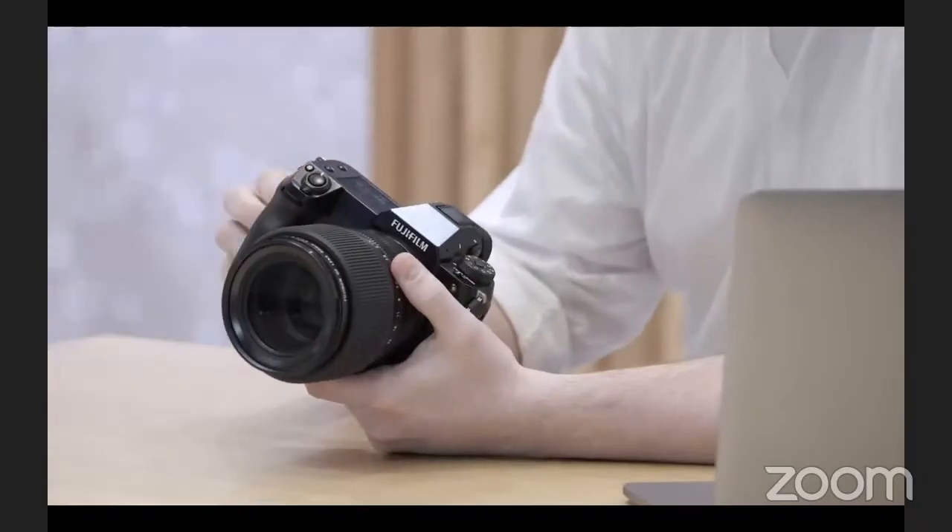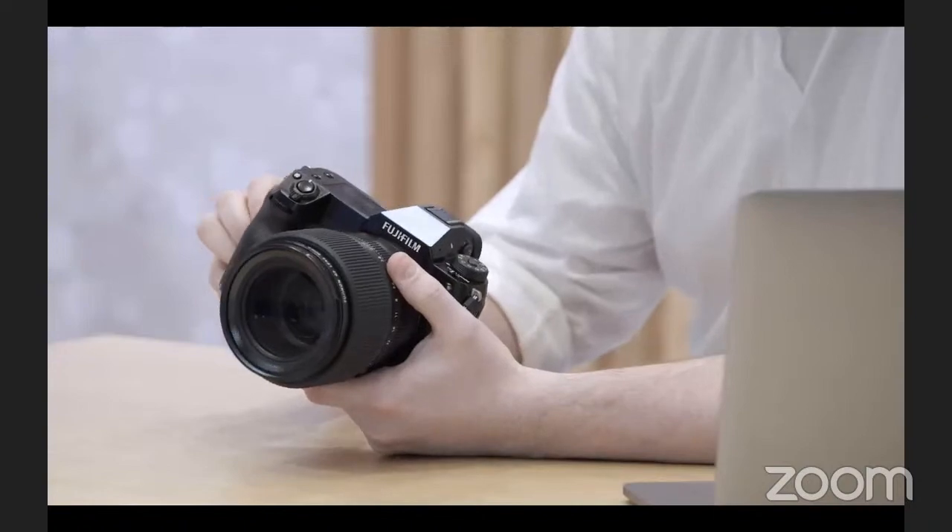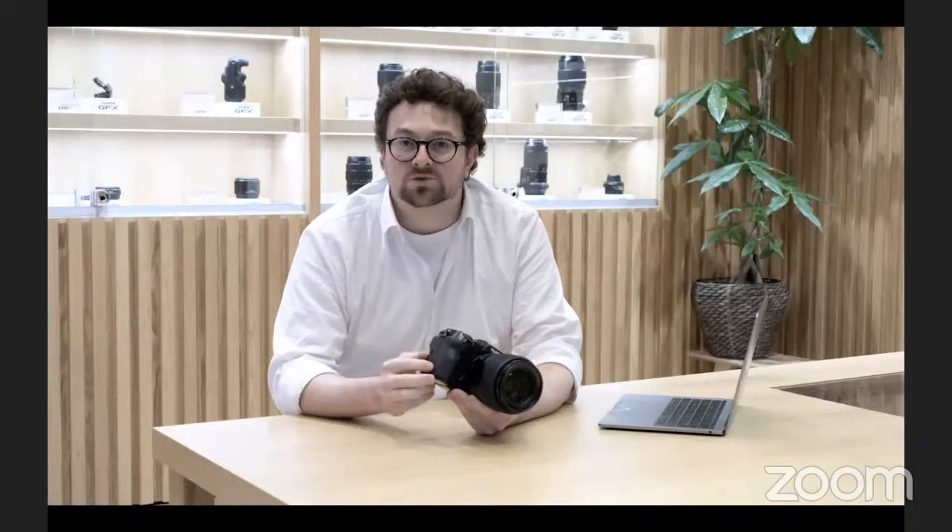There are two card slots which run UHS-2 SD cards, and it will record raw and JPEG, or back them up or duplicate them as you want. You can also record 4K video or HD movie on either of the cards.